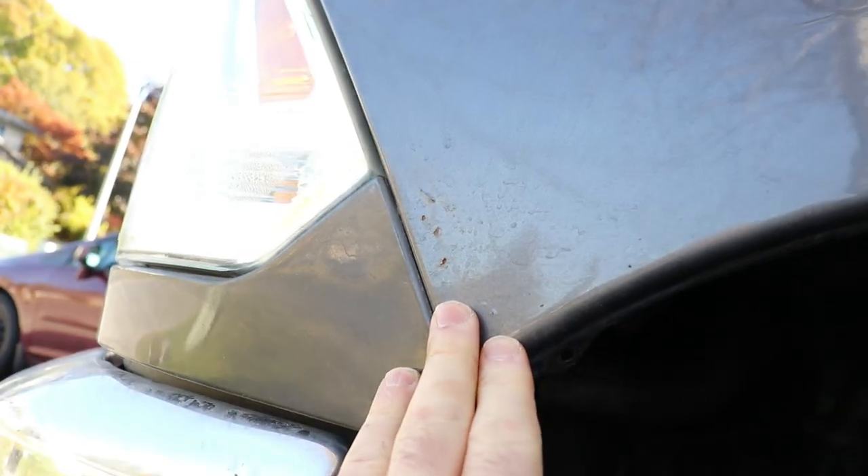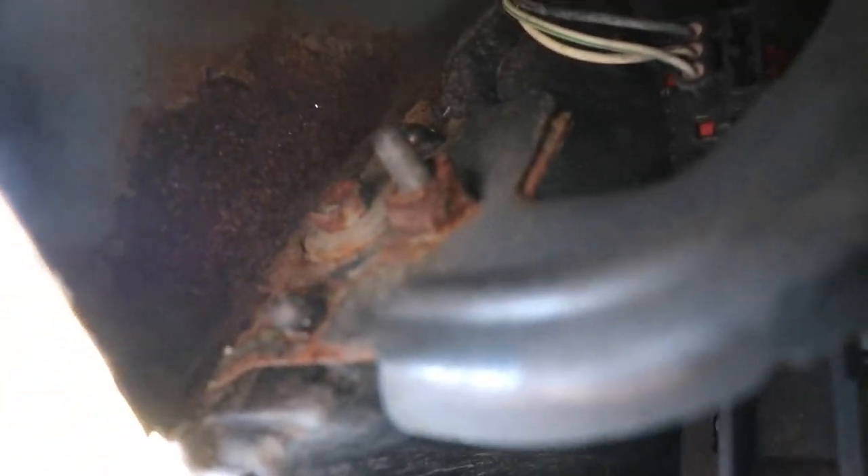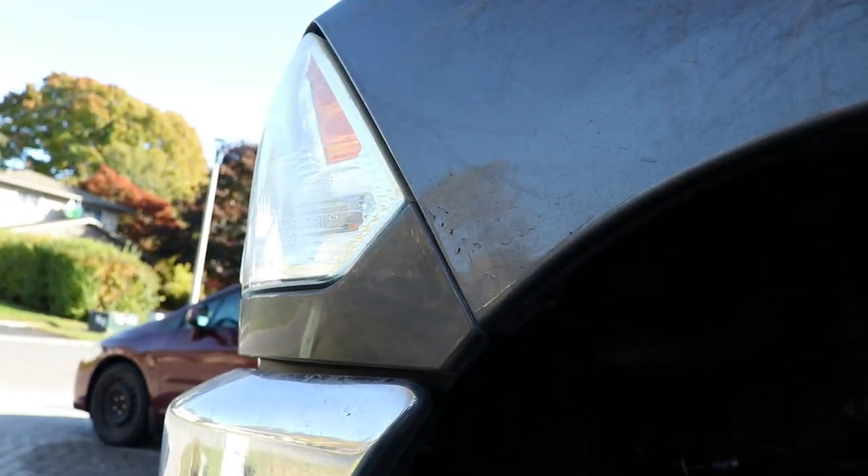You can check out the fronts of your fenders — this is a good spot for corrosion to build up. I'm also putting Laramie flares on the truck as part of this job.